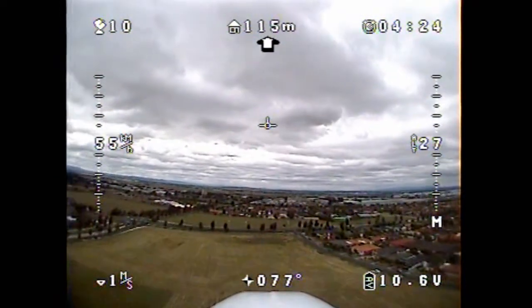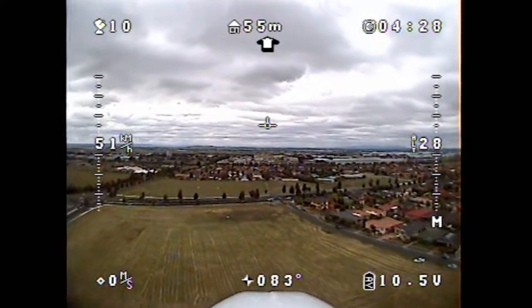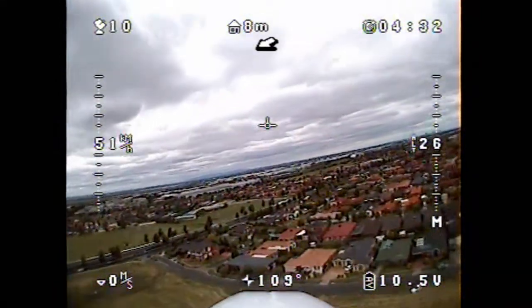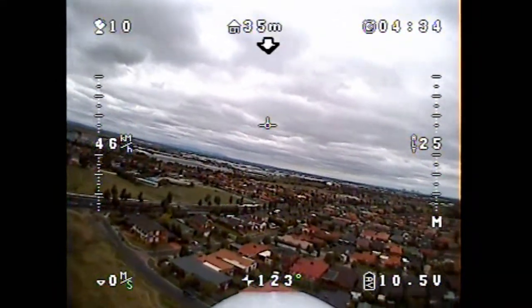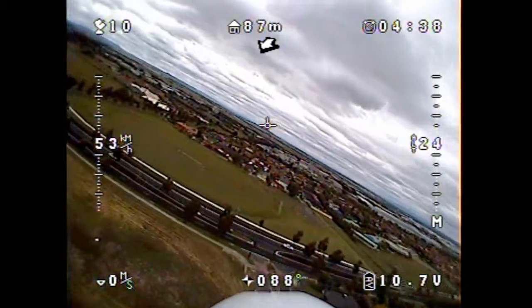No dramas at all, and even when you go into a bank like that, as you saw, the signal didn't drop at all. Circular polarization does help a lot. The antenna system — I'm really blown away with it. I wasn't expecting these sort of results. I'm interested to know what sort of range we're going to get.